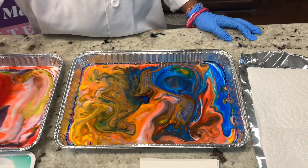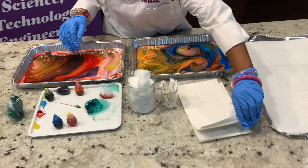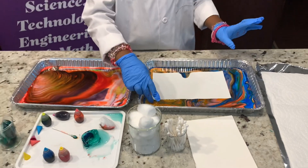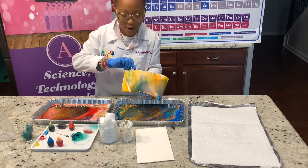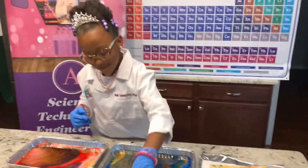Now we're going to use our paper and put it inside our pan. Let's take one piece of paper and drop it inside. Let's see what it becomes — let's get it out. Whoa! Look at that pretty color.